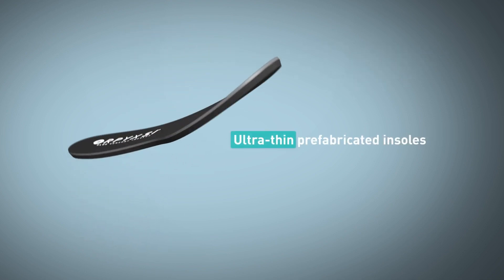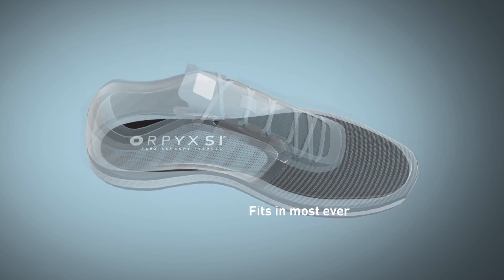While the technology in the Orpix SI Sensory Insole is complex, for you they look and act like a typical insole, seamlessly fitting in your shoes.